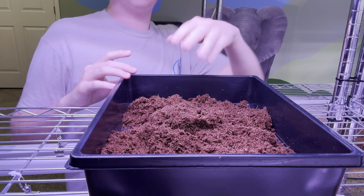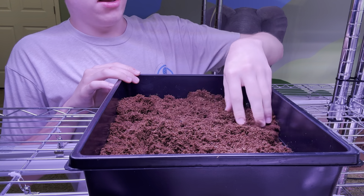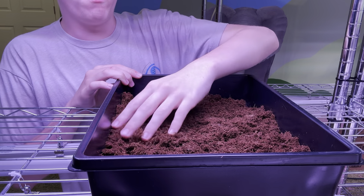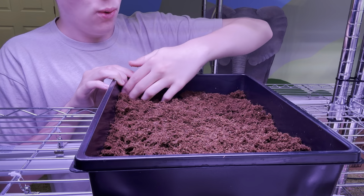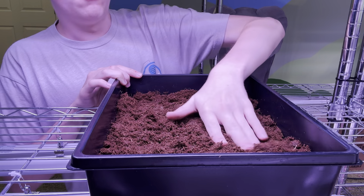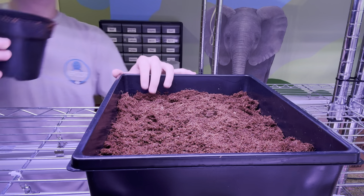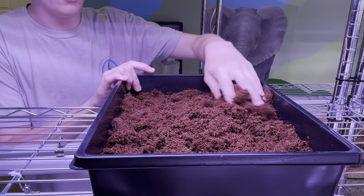I'm going to turn on the grow light real quick. Basically we're just going to smooth it out — try to get it as smooth as possible. It doesn't have to be perfect, but the smoother it is the better harvest and better plants you're going to have. I'm not doing an amazing job so far, but I think I'm going to need a lot more coconut coir.